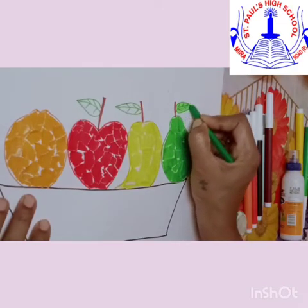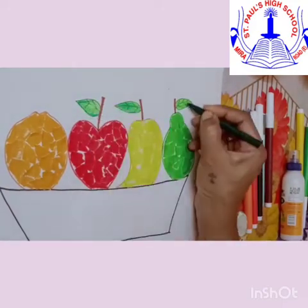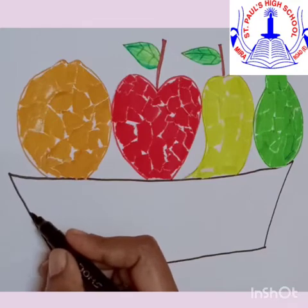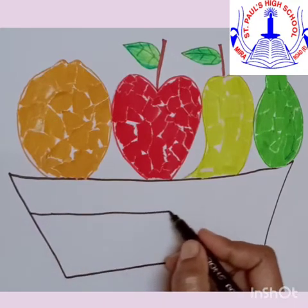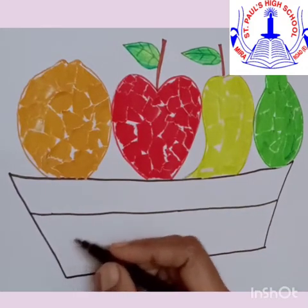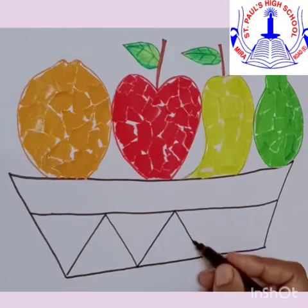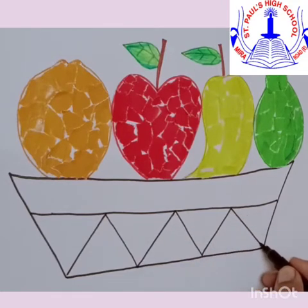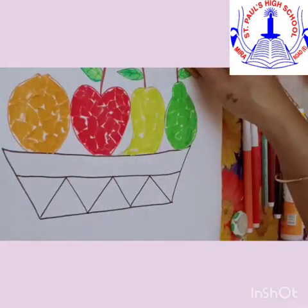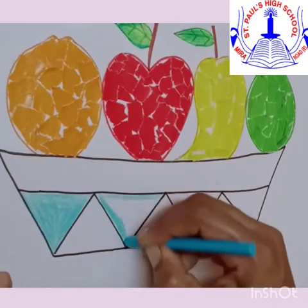We are done with the paper collage work. Now you can take your green colour and colour the leaf. You can give a different shade with dark green colour. Once you are done, you can give any design for the fruit basket and colour the fruit basket. In this way we are done with the paper collage work. You can also do a paper collage for the fruit basket. Take the colour of your choice and start colouring.